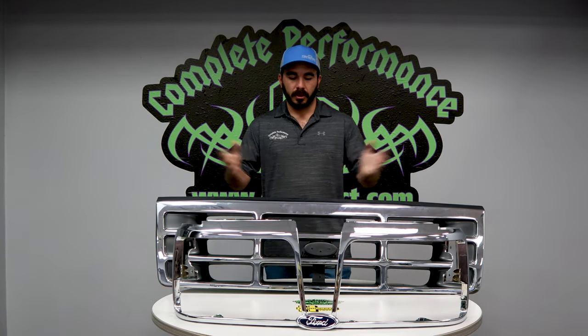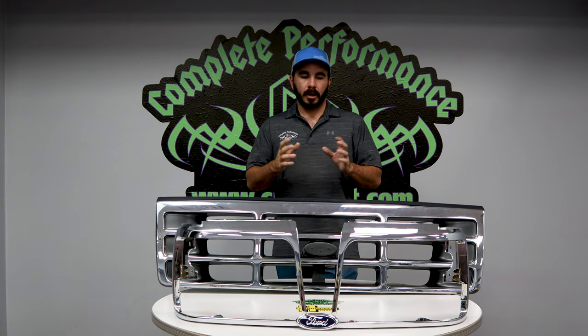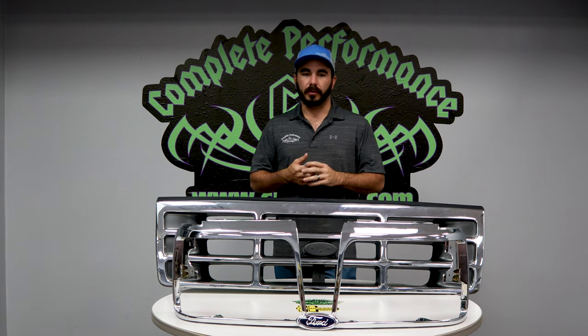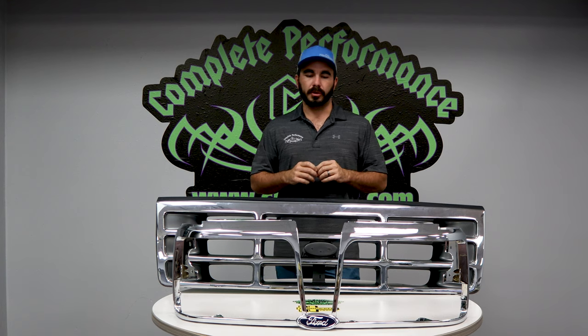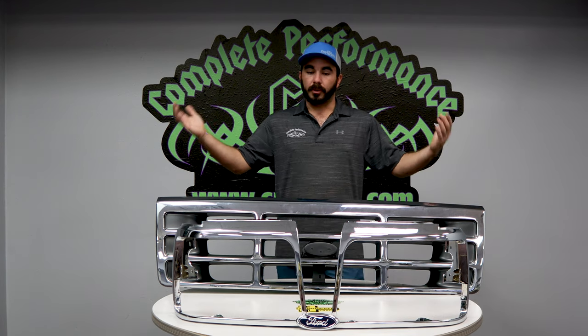Hey guys, Paul from CP Addict here doing another product unboxing and descriptor video. Like and subscribe to our YouTube channel to get all of our latest content and new videos that are coming out, so be sure and do that. Today we're going to talk about something a lot of people don't realize.